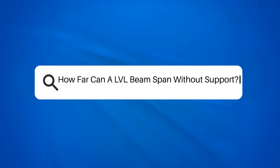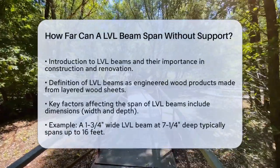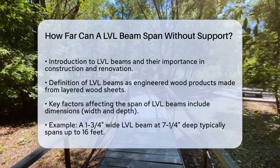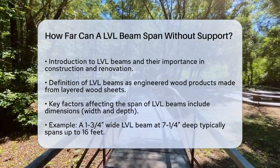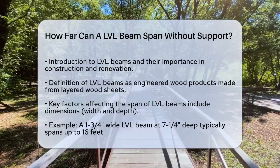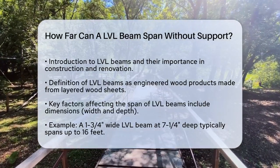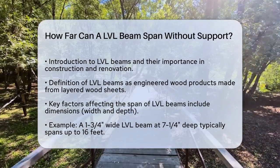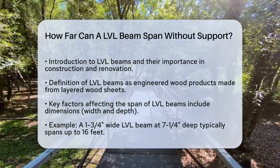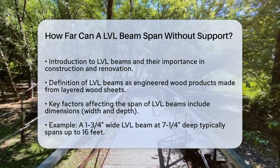How far can an LVL beam span without support? Have you ever wondered how far a laminated veneer lumber, or LVL beam, can stretch without any support? This is a crucial question for anyone involved in construction or home renovation projects. LVL beams are engineered wood products made by layering thin sheets of wood together with adhesive, making them incredibly strong and versatile.